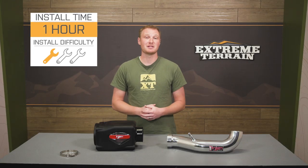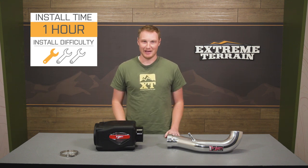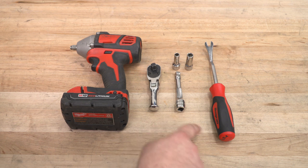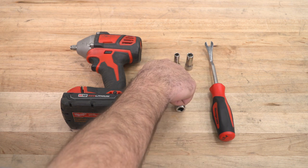This slides right in place of your factory intake tubing — a very simple one out of three wrenches. Tools used for this install are a 3/8 impact gun, 3/8 ratchet, short 3/8 extension, a panel pry tool, 10-millimeter socket, and an 8-millimeter socket.